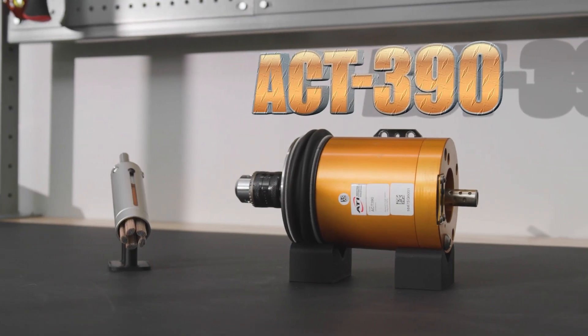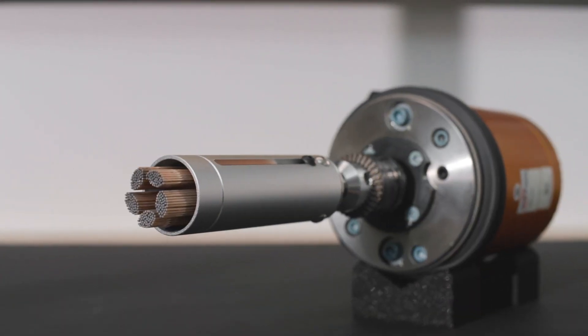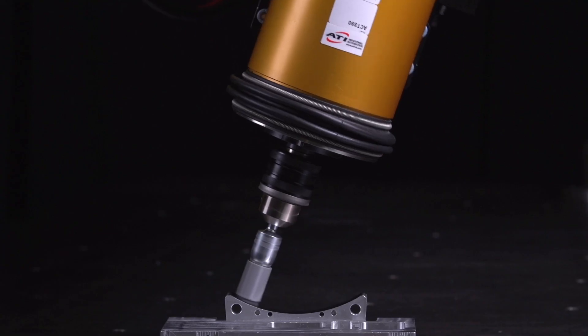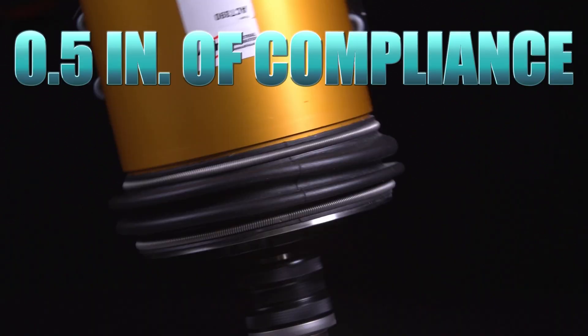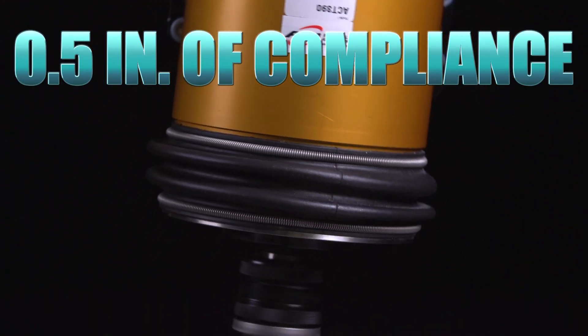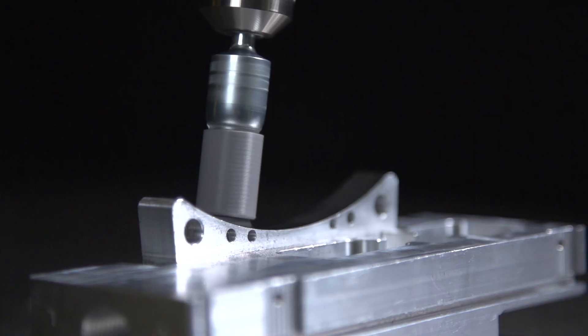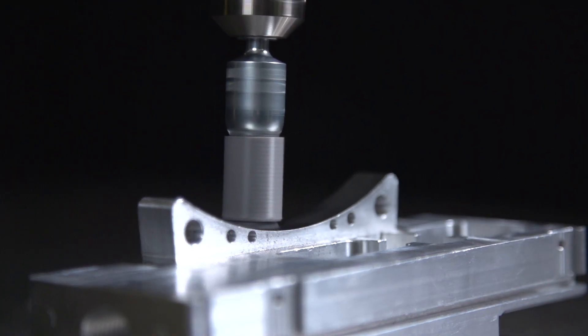Our AC-T390, paired with a ceramic or wire brush, can be used to clean the affected area and remove the discoloration. The AC-T390 is a 5600 RPM air motor with half an inch of compliance travel. The compliance helps overcome variations in part size and fixturing, keeping the cup brush in contact with the workpiece and applying the appropriate force.